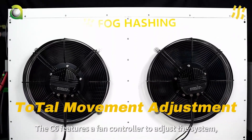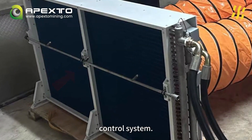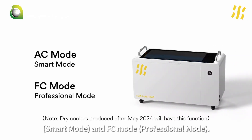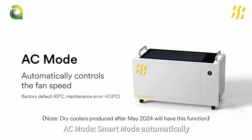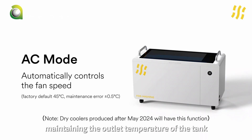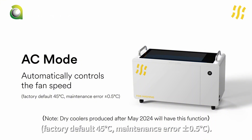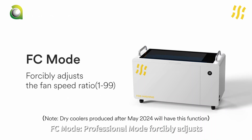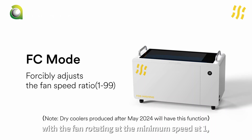The C6 features a fan controller to adjust the system, employing a spray-designed PID temperature control system. It offers optional AC mode, Smart mode, and FC mode professional mode. In Smart mode, the system automatically controls the fan speed, maintaining the outlet temperature of the water tank at a constant temperature — factory default 45 degrees Celsius, with a maintenance error of 0.5 degrees Celsius. In FC mode (professional mode), it forcibly adjusts the fan speed ratio from 1 to 99, with the fan rotating at minimum speed at 1 and reaching maximum speed at 99.